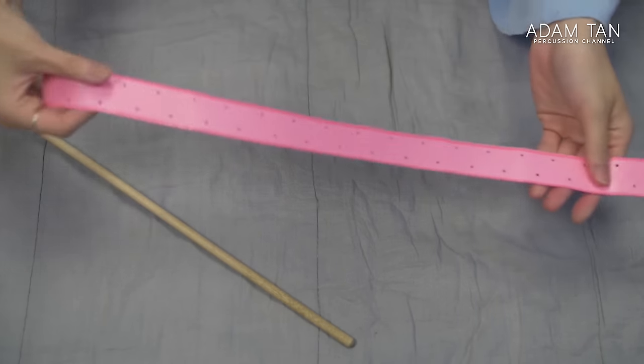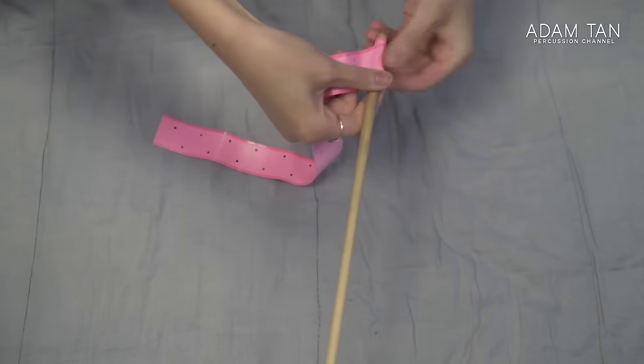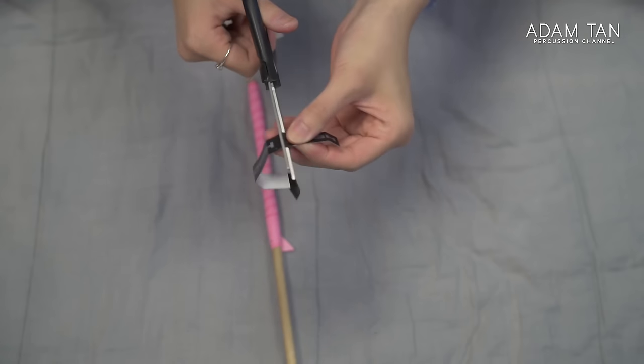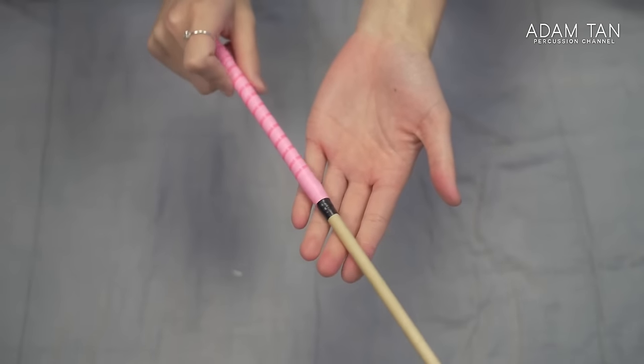Now we've done one mallet and we're going to reach a bit of a problem — the tennis tape doesn't start cleanly anymore because the rest of the roll doesn't have that little adhesive bit we peeled off earlier. So we're going to do it again without the adhesive bit — it's just as easy. Get your mallet and that half of tennis tape you haven't used yet. Without the adhesive, just place it there and hold on to it. As long as you pull it tight it'll be fine. Once you reach your desired height, cut the sticker out, stick it over the top, get your duct tape, stick it over the top of that, and you have yourself another very clean mallet.